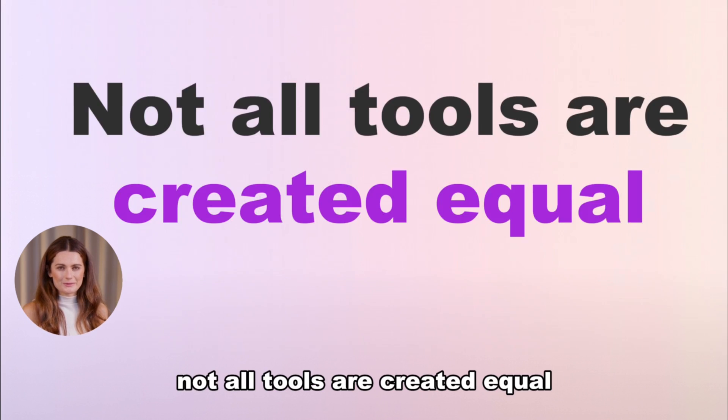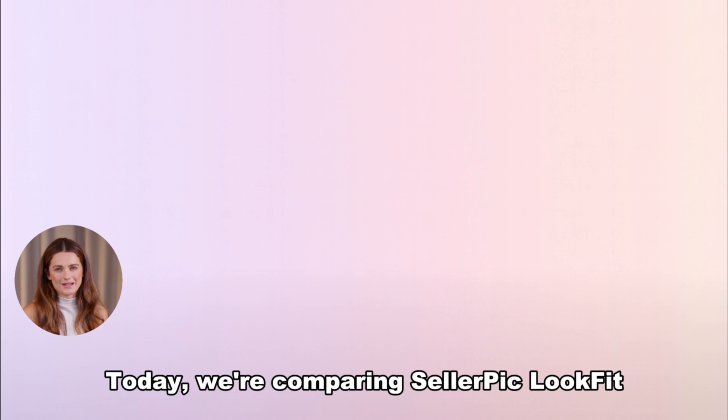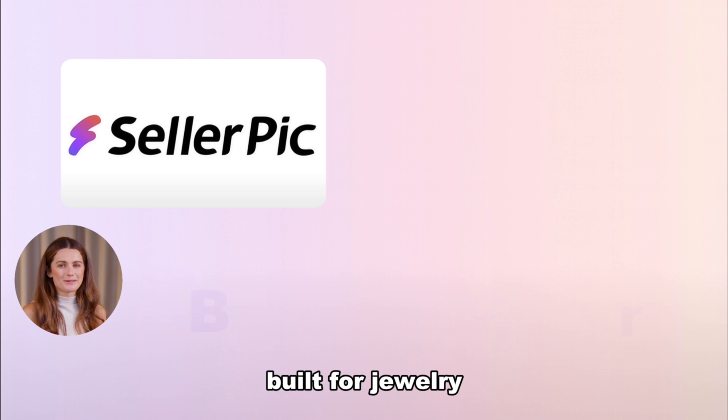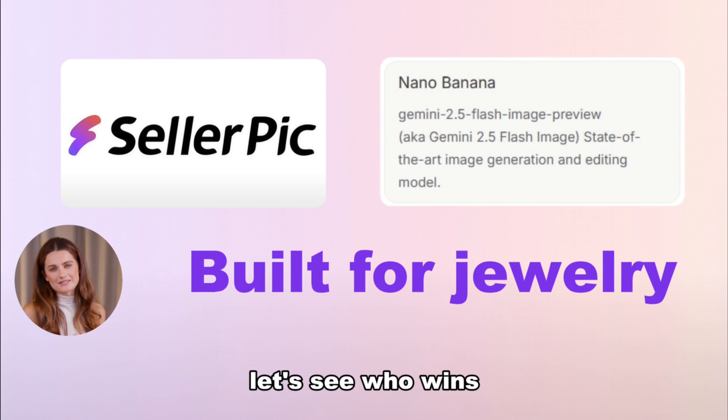But here's the thing — not all tools are created equal. Today, we're comparing Seller Pick Look Fit, built for jewelry, against Banana's general model. Let's see who wins.